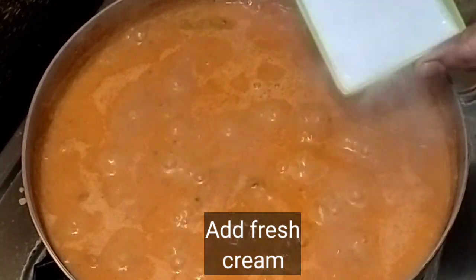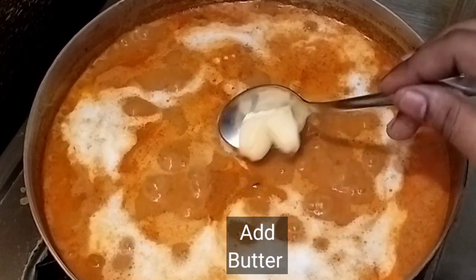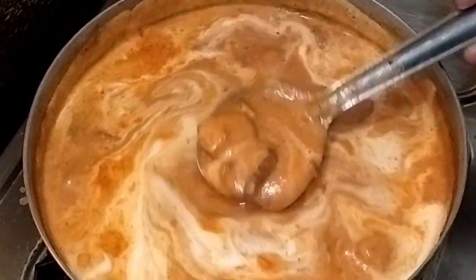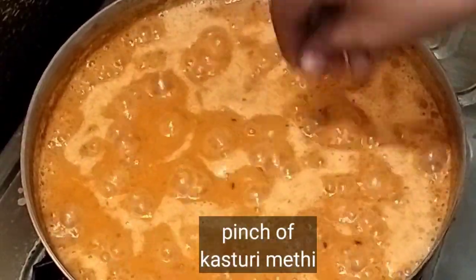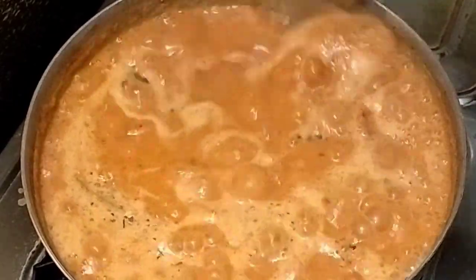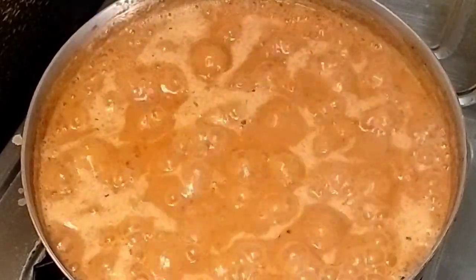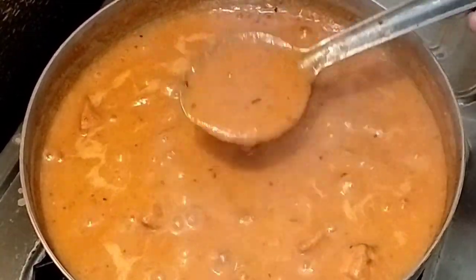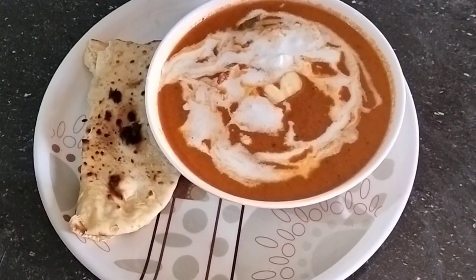I will add fresh cream and butter. I will add some more fresh cream. I am going to cook it in high flame for a little bit. The butter chicken is ready.